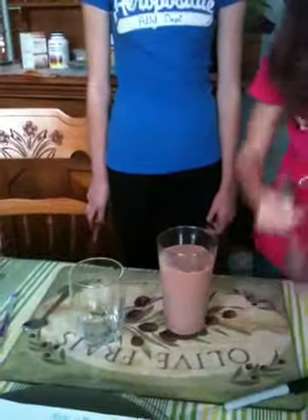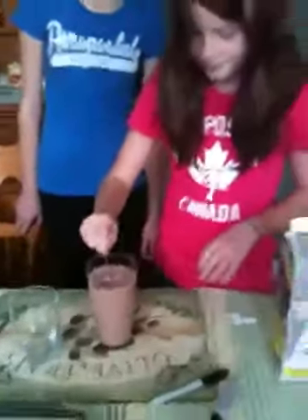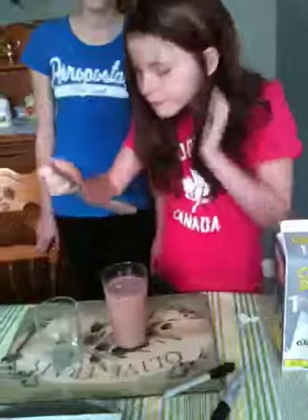And then you take the spoon and you stir it — stir, stir, stir. And it's just right. And then you drink it. And it's good.